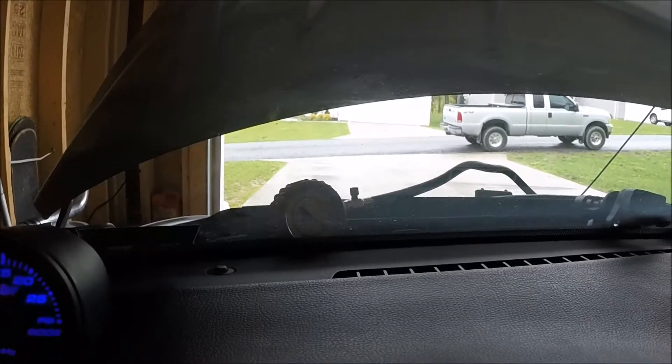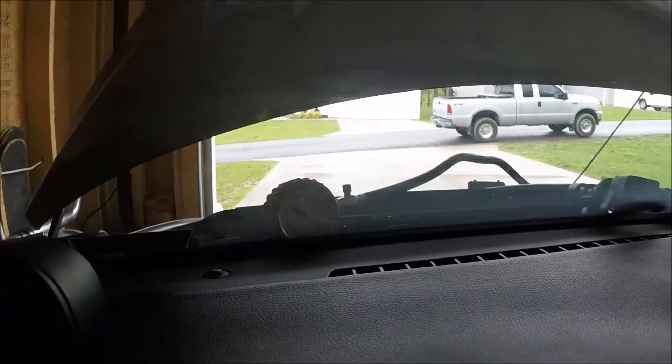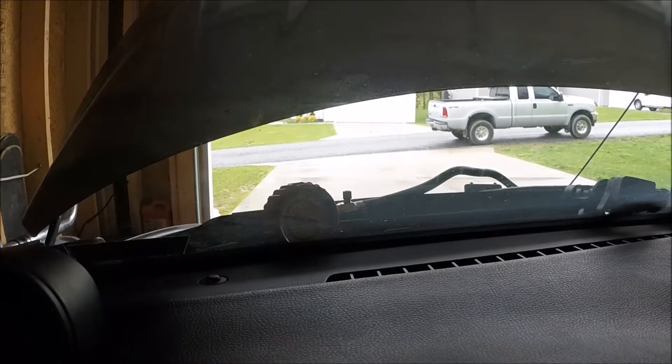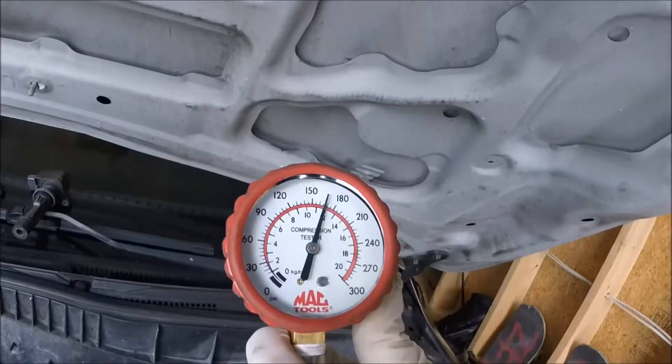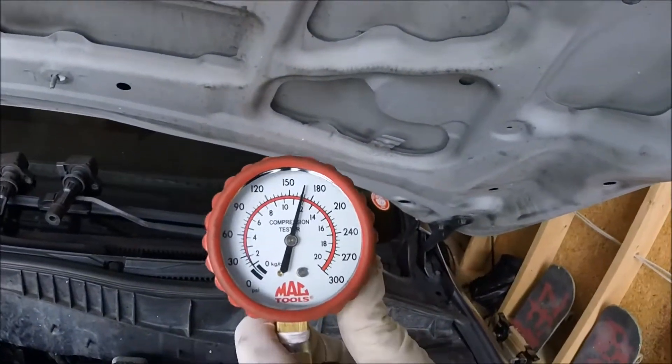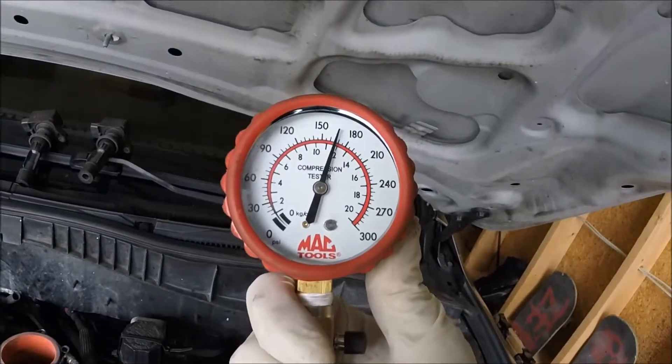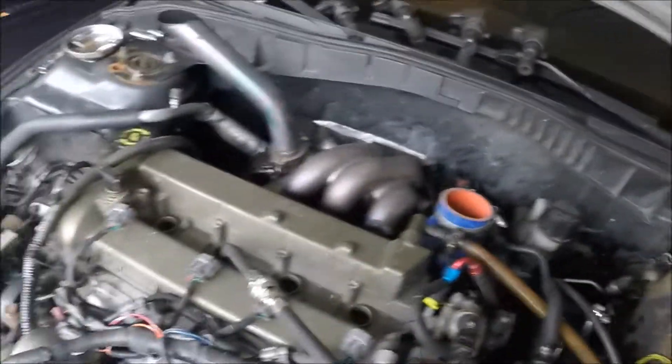Now we're on cylinder two — this is the one I'm having the misfire on, so let's hope it's not the engine. Clutch all the way down, gas all the way down, crank it. That came in at basically the same as the last one — around 167 to 166 PSI. Right in range. Let's check the other ones.